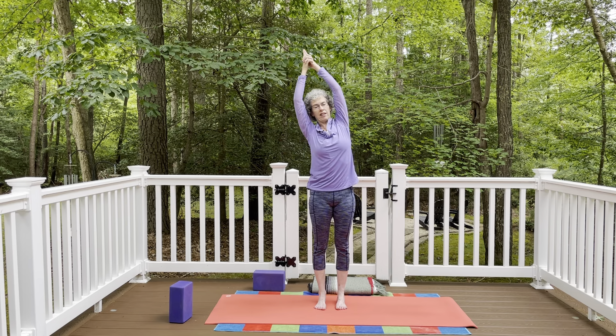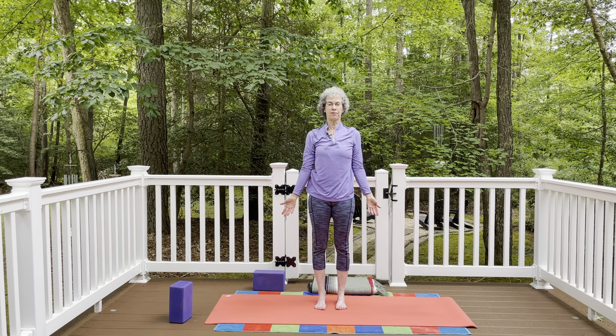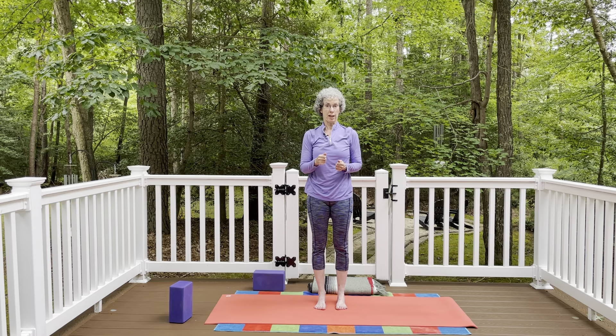Once you come up to standing, in mountain pose, feet hip distance apart, think of the sternum lifting, energy through the crown of the head, and let the hands come down by your side. Then inhale, float the arms up, bring the palms together, interlace the fingers with index fingers pointing up, and reach up and over to your right — a nice stretch on the left side of the body. Inhale, come back up to center. Exhale, reach up and over to the left. And back to center. Then bring both hands down to the heart and gently release the hands down by your side.